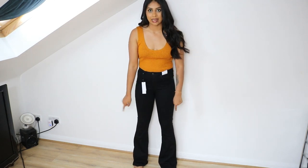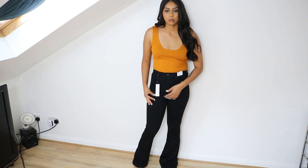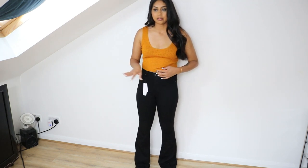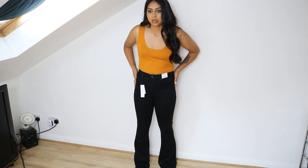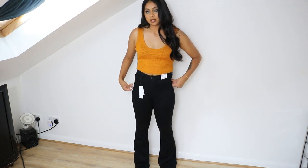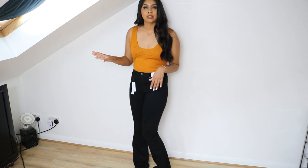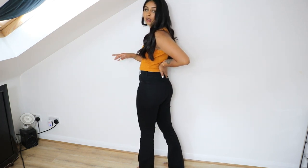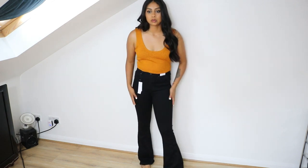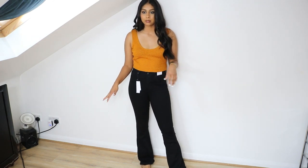I then got these black bootleg jeans. They're thinner in material — I haven't tried these before, and I don't know if I like them because they're so thin they really go into my hip dips, which I don't like. But the fit is really nice; it makes the booty look extra perky. It's a really nice pair of jeans, but I don't know if I would wear them.